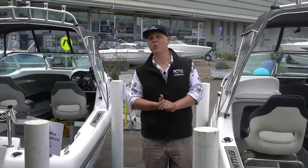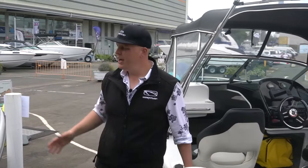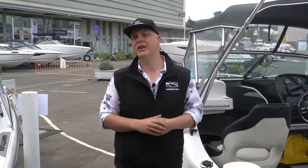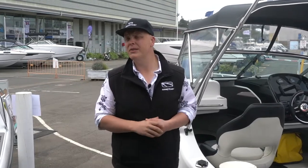Whitley builds a wide range of affordable fiberglass family boat packages. Behind us here is a 1950 and a 1650. The 1650 bases its hull on the original John Savage Centurion hull, and the 1950 on the Mako, so it's a proven pedigree. It's a fantastic entry platform into the Whitley range of boats.